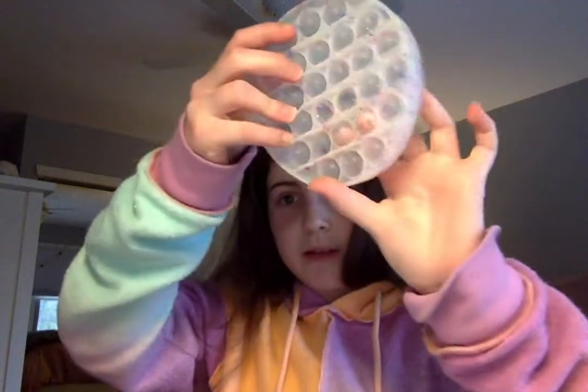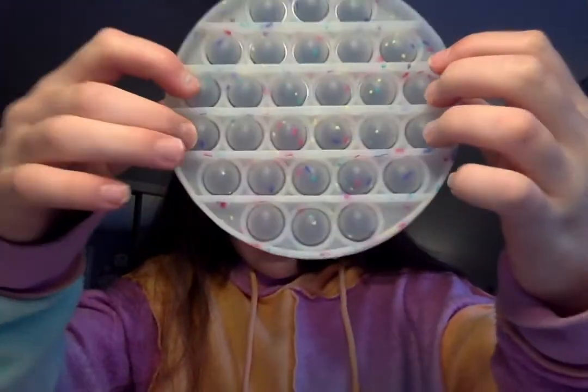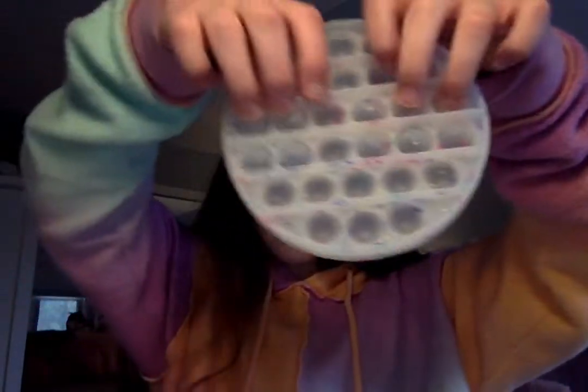Alright, this is the pop it! It's like kind of clear and has little confetti bits in it. This is really good — I would definitely recommend you get it.